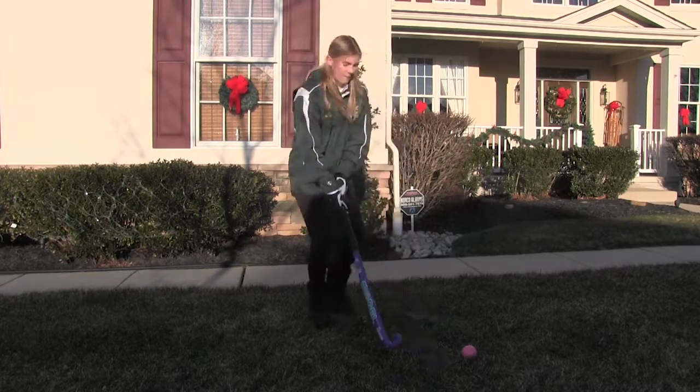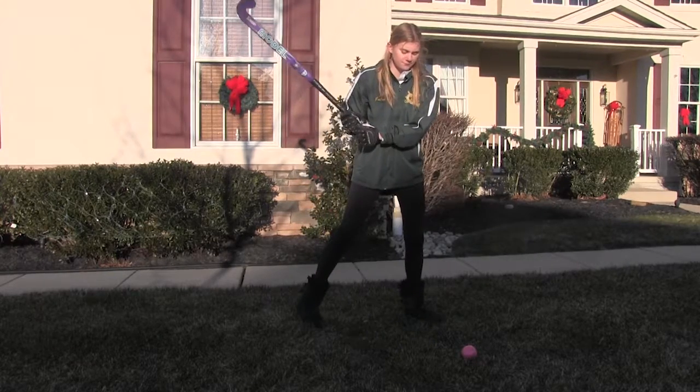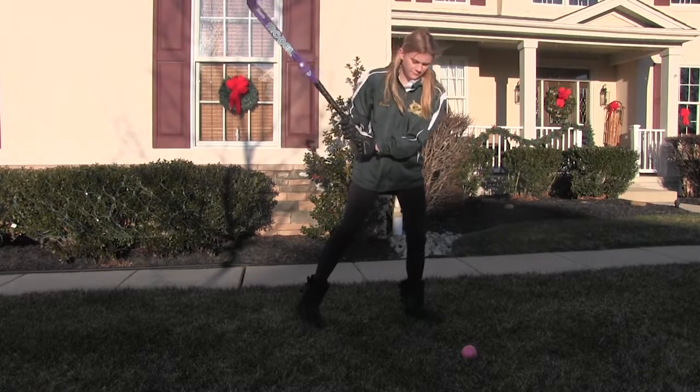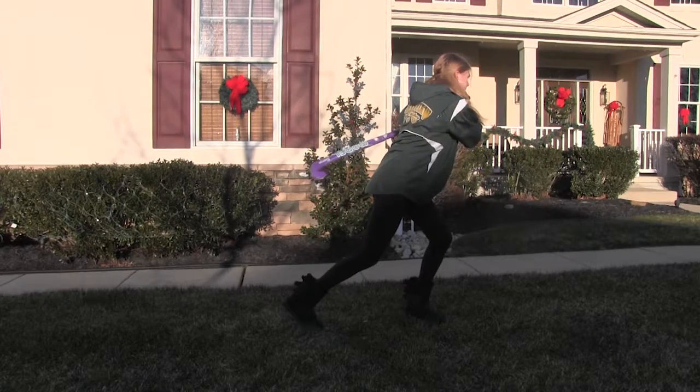As you are stepping on your left foot, lift your stick back making sure it's not above your shoulder. Swing across your body while shifting your weight from your back foot to your front foot. After striking the ball, follow through with your swing until the stick is level with your hips.